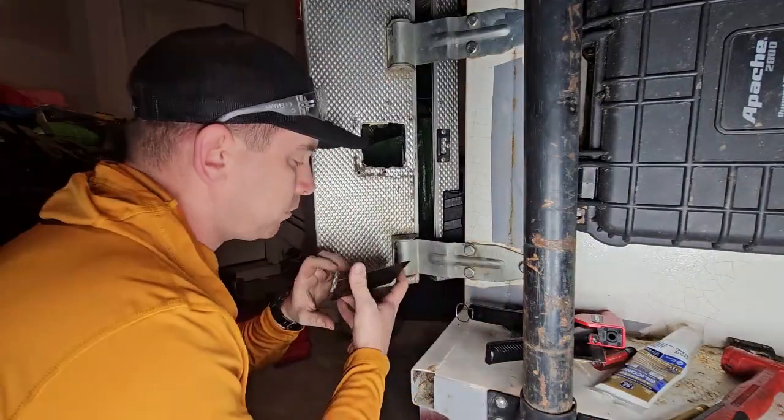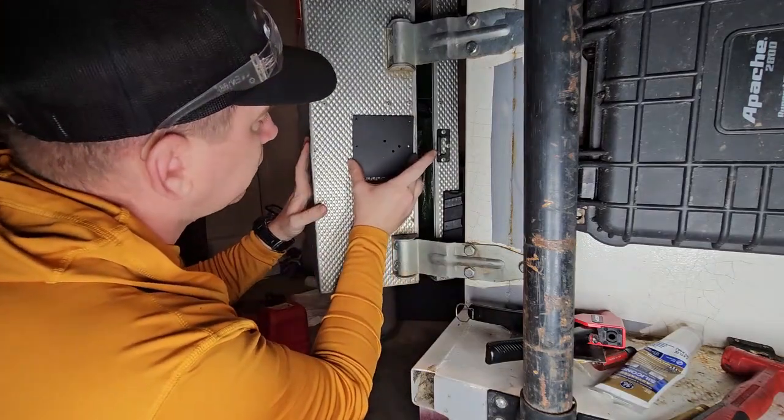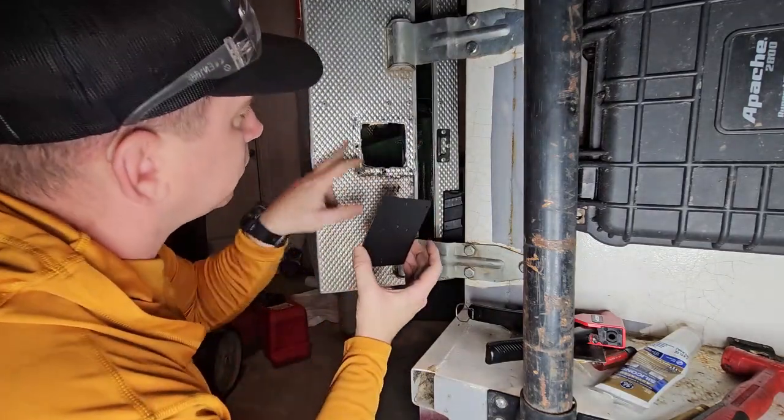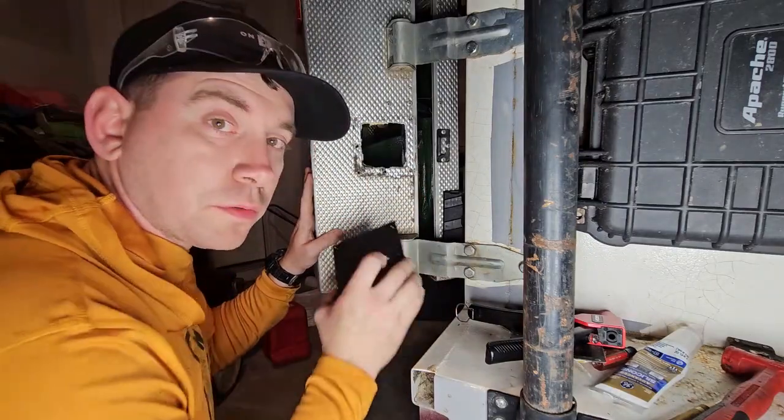Now that we've got the old hardware off, I'm going to get the new plate mounted right here. But first, I'm going to put some silicone around the edge of this hole to seal it up a little bit, and then we'll move to the hardware.